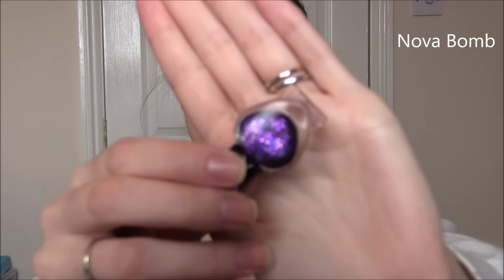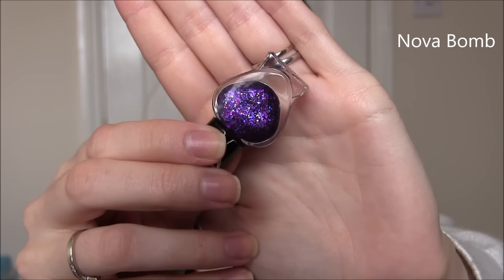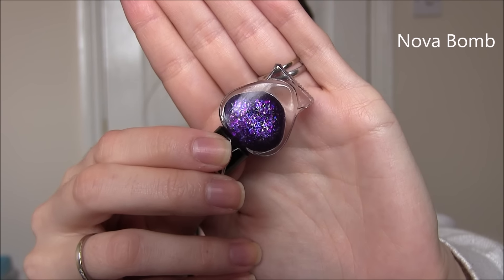Up next is Novabomb and this is another gamer-inspired one. This is a beautiful purple jelly base with a ton of lighter lavender, silver, and dark purple glitter in there — just beautiful. The glitter is a mixture of microglitter and flakies, so it's not as hard to remove. Just a beautiful purple with glitter in it. I do love a good purple jelly-based glitter so this is right up my street. This one got completely opaque in three coats.